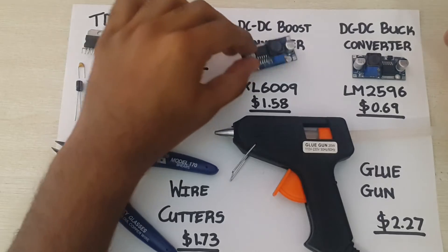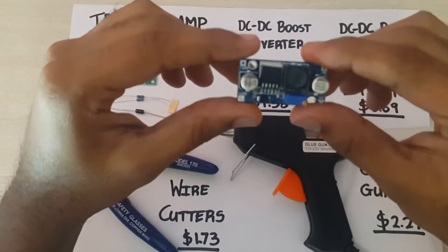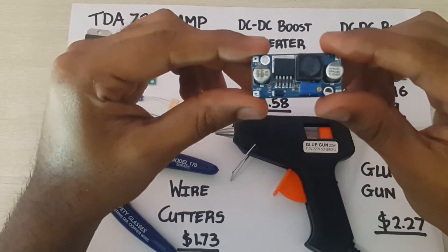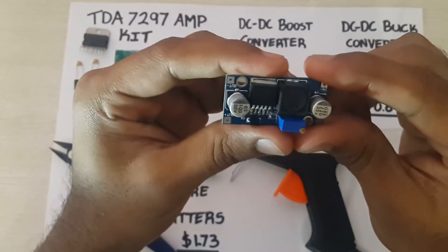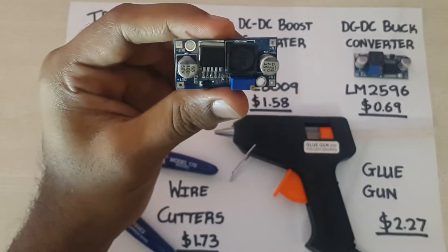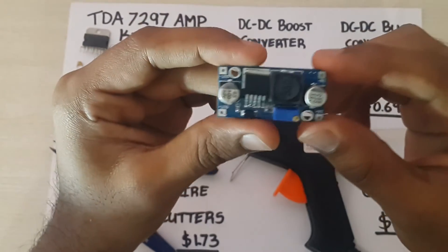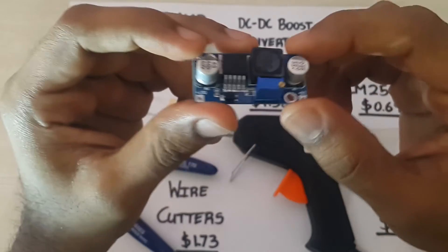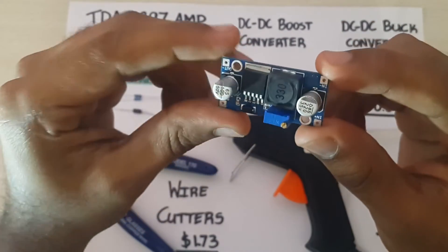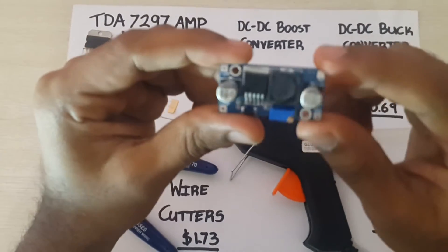Here I have a DC to DC boost converter, or step up converter. This is the XL6009 module. You can supply an input voltage between 3.2 and 32 volts and you can output between 4 and 38 volts, with a maximum current of 4 amps.